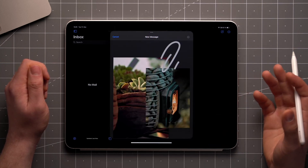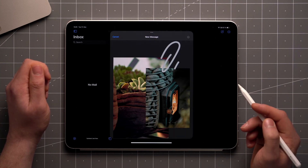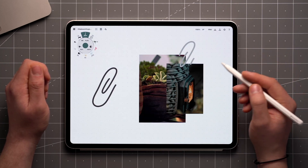This can be useful when attaching a quick visual to an email or adding a hand-drawn element to a video edit. Note that the size of the PNG is determined by its actual scale, and not by the zoom level of the canvas.